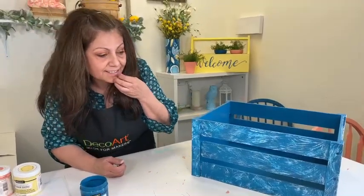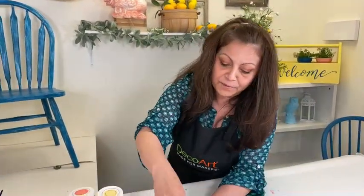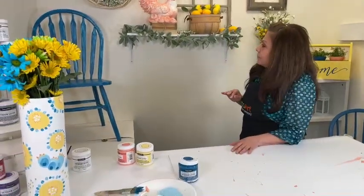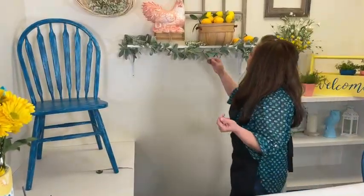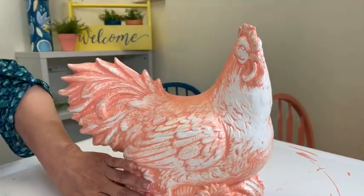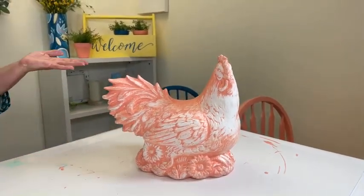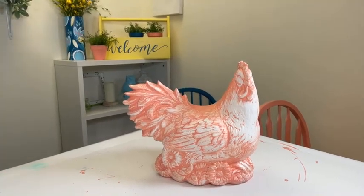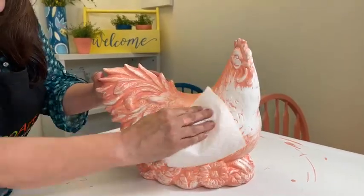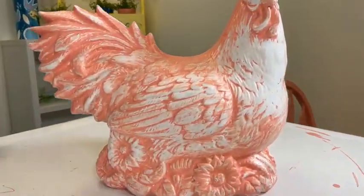These are available at shop.decoart.com. These are eight ounces, so when you have leftover paint you might as well do other fun things. Let me grab this chicken - it's just a flea market find. The process here: I painted it first with Picket Fence solid white, then brushed on a generous amount of Wildflower, and then just took a damp paper towel and wiped it back. What happened is it wipes off all of the raised areas and leaves the paint recessed, showing this beautiful detail.